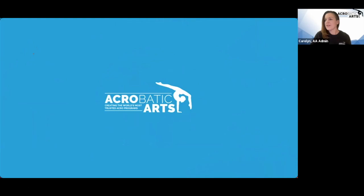Good morning. Welcome, everyone. I'm Carolyn, your host. Welcome to this week's weekly mini, your bite-sized tutorial on the hottest acro topics.